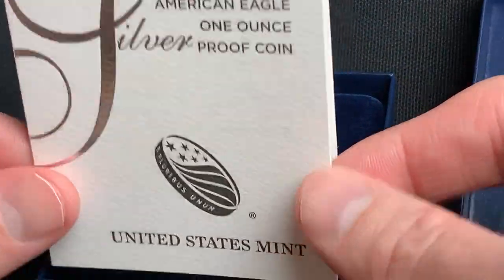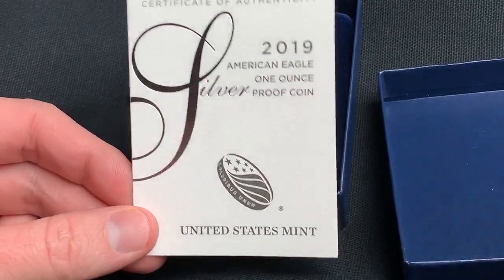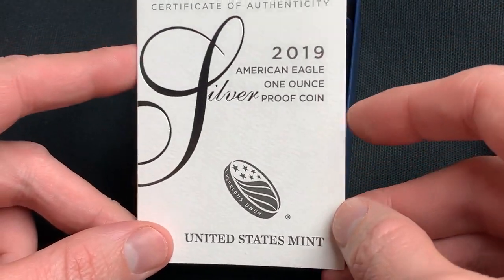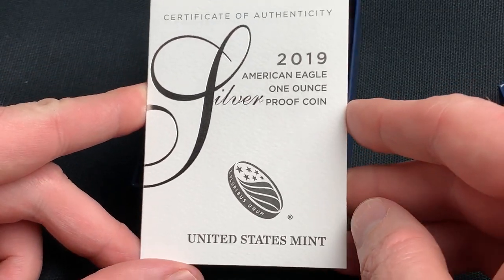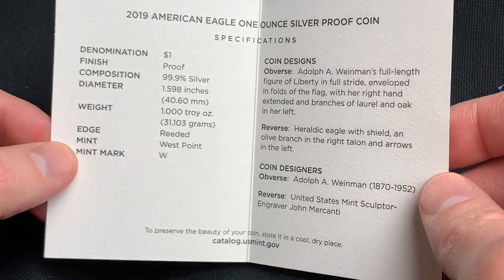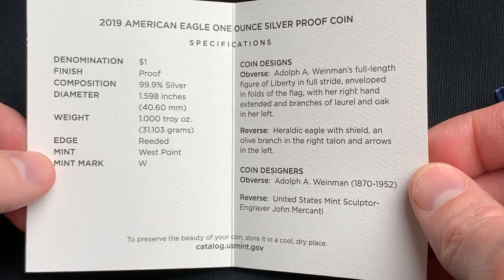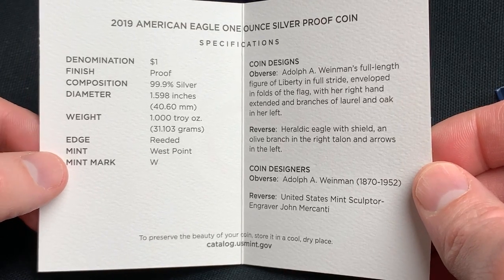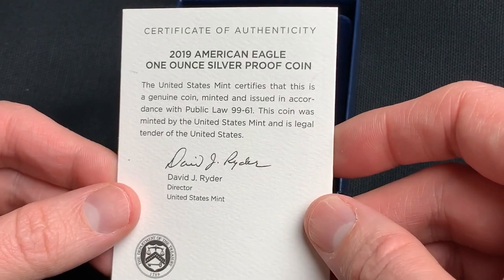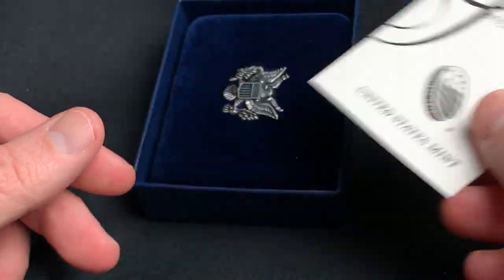Of course, not much changes with the Silver Eagle besides the year. If you buy it from the Mint, just like I have here, you're going to get the Certificate of Authenticity, which gives you some little info about it. This is the West Point Mint one. If you really need to see that, go ahead and stop the video and check it out.